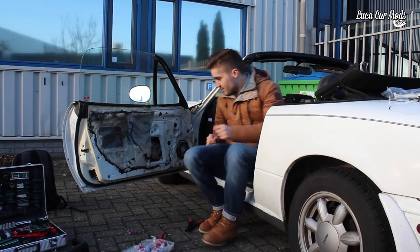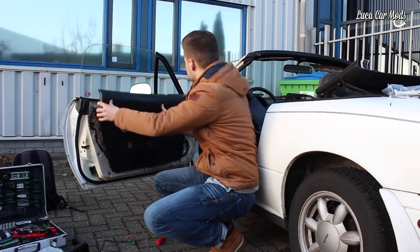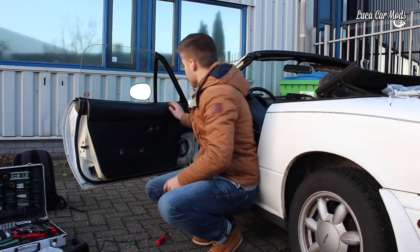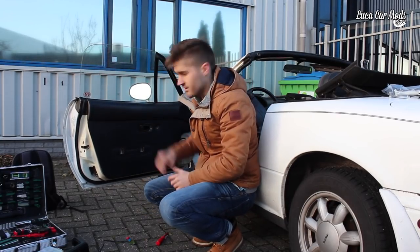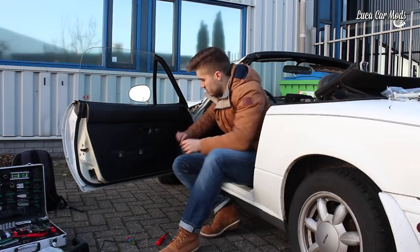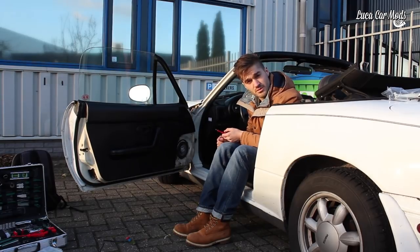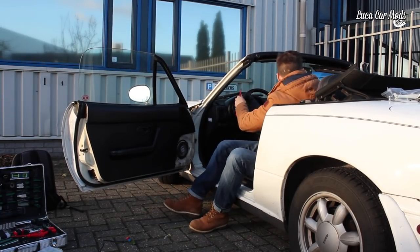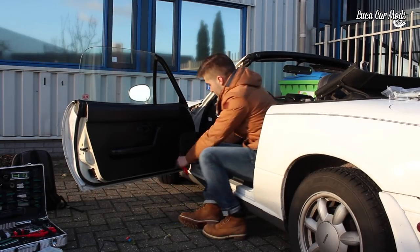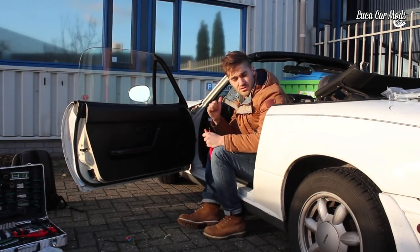So let's put the panel back here. Installing this panel is exactly the same as removing it - put it on the car from the top. This will hook between the metal strips on your door and the plastic cover for the speakers. With these four things it will just click in there and we're done. Let's go to the other side.